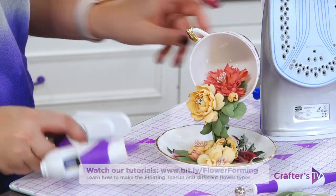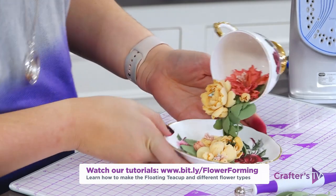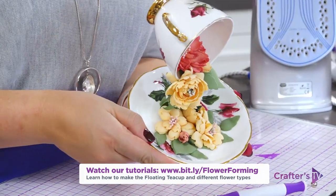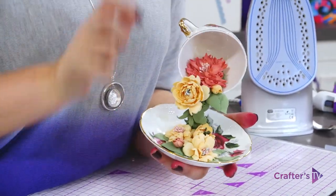You continue adding as much as you want on there. You can see how in about an hour I've taught you how to do three different types of flower techniques, how to position the spoon and the teacup together, and make a fantastic gift.